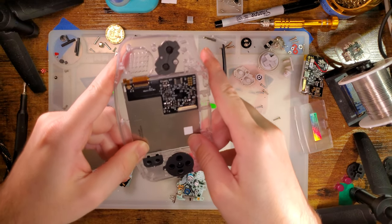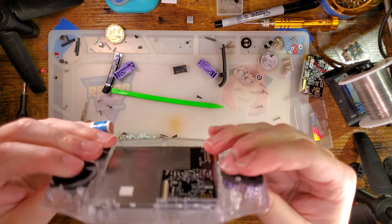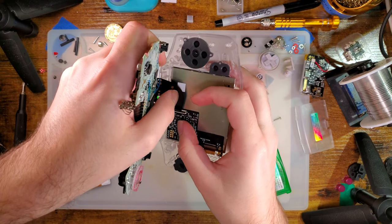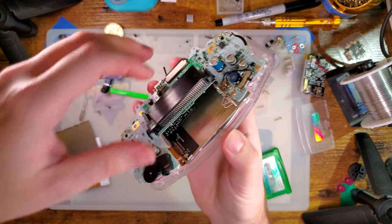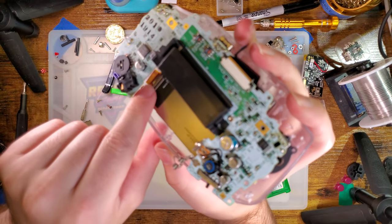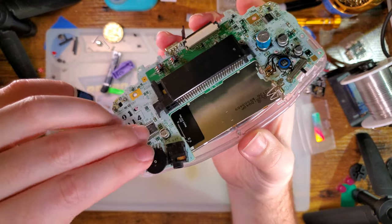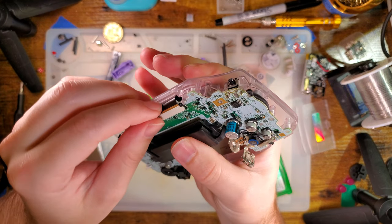Feels good. Let's try it again. My theory was that the speaker wasn't seated properly, and it was pushing down on this ribbon cable, so that when I screwed the board in it caused the screen to flex. I'm going to try slipping that speaker in, making sure it's underneath, and then we see everything.